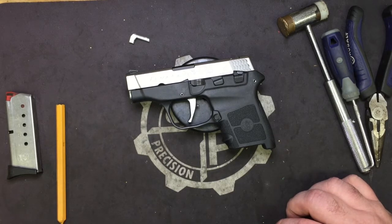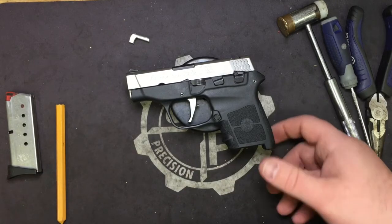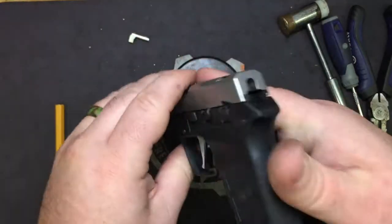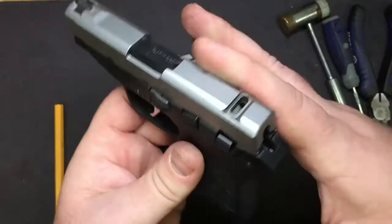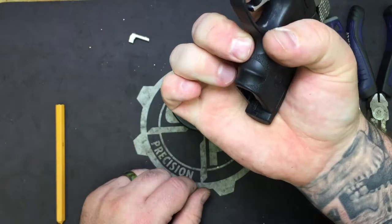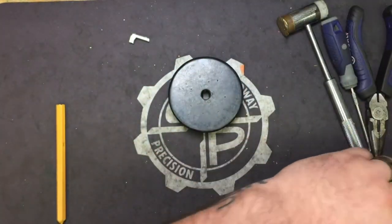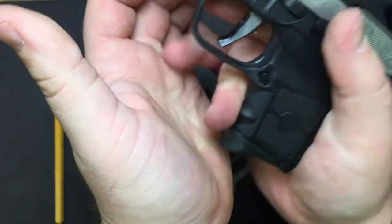So to recap — extended mag release — makes a huge difference, it really does. You can see it's not sticking out too much further past the frame, just enough to where you can actually manipulate it without having to turn the pistol completely to the side or take your grip off it. You can actually drop a mag, slap your new mag in, and go to town.